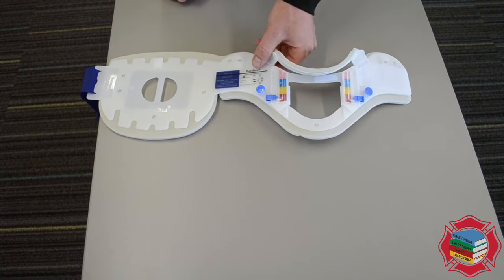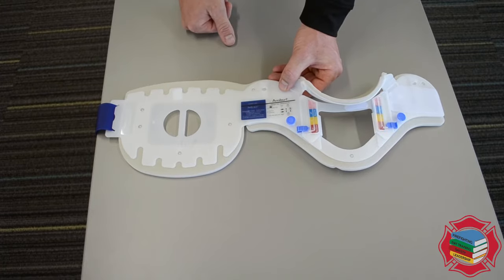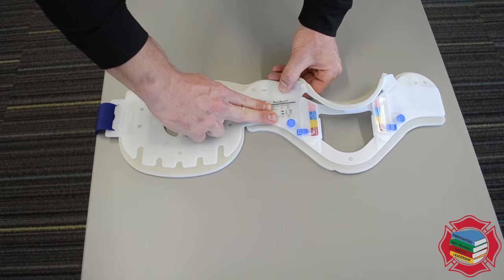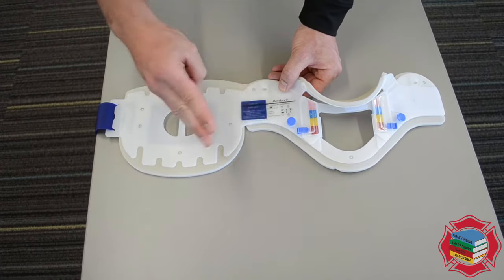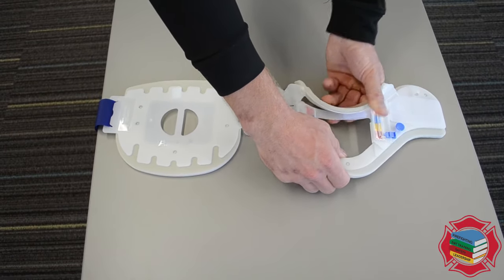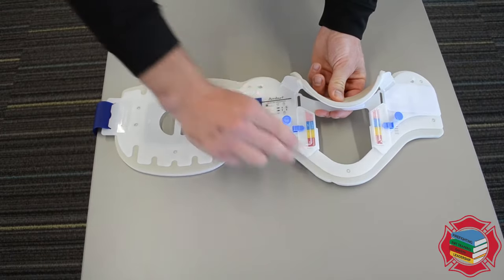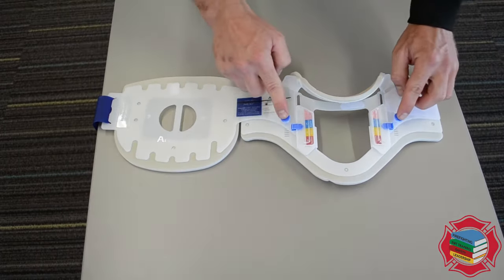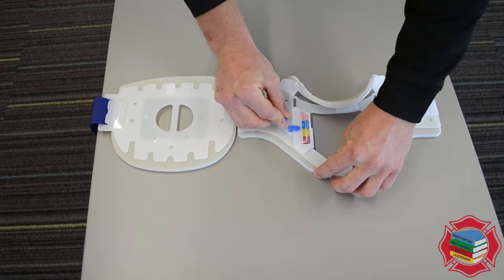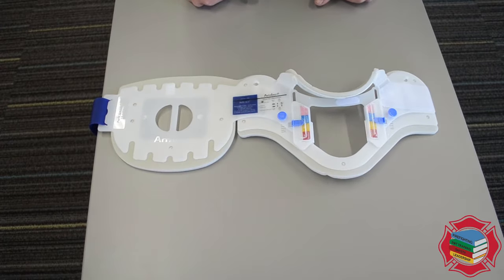Now for this one, you actually use this sizing line, much like the other one — we measure in finger lengths. If I had a patient who's approximately two fingers, that's about right. But let's say it was three; we obviously need to make the collar slightly larger. So we've got three fingers here — that looks like the right size. Lock in all of the tabs: one, two, three, four. And now we're ready to apply it to the patient.